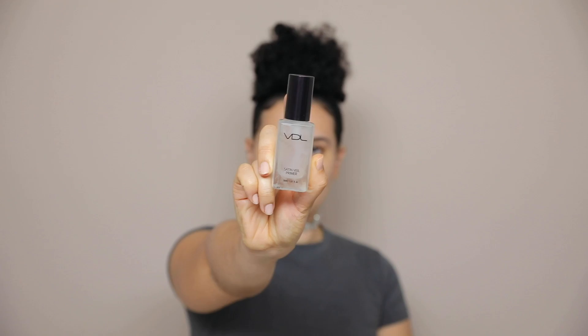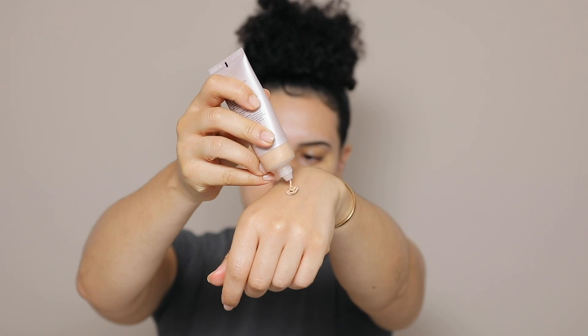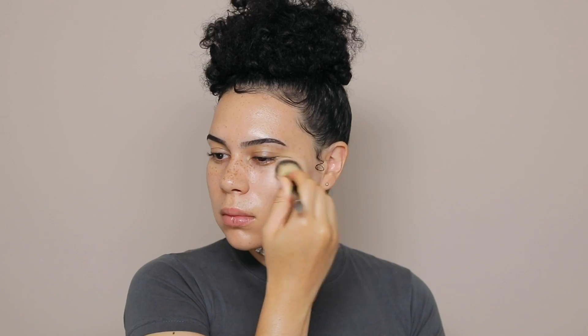Now onto makeup — I'm using the VDL Satin Veil Primer. After I press that into the skin, I'm using the Laura Mercier Tinted Moisturizer, and this is the illuminating one. It has SPF 30 in it, which is perfect, and I just apply that all over the face.